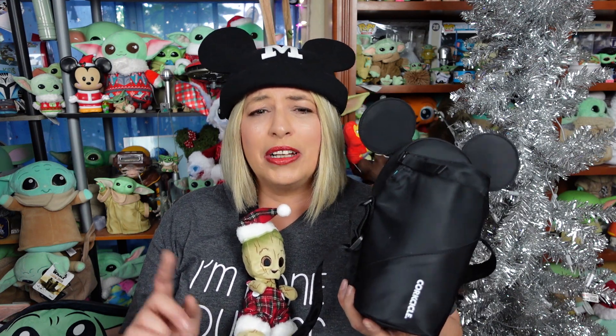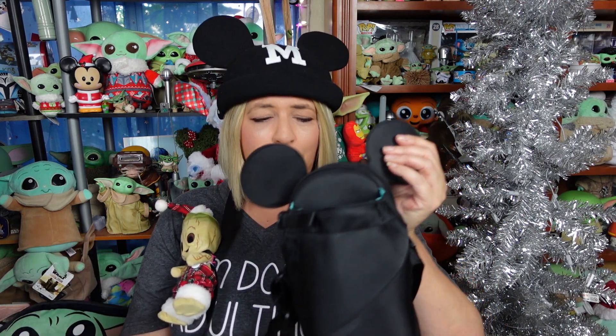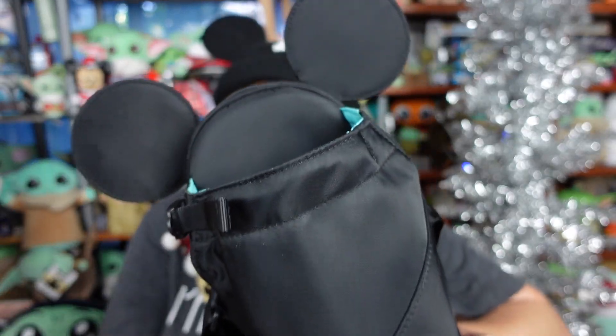Rating this on our scale of totally bad to totally rad — it's definitely a totally rad, guys. It could be a beyond totally rad depending on how it works out next week, but right now, a totally rad. What do you think of it? What's your favorite bag to take to the park — are you a backpacker, a Loungefly person, or do you like smaller bags? Security is so much quicker when you don't have a lot of stuff. Let me know in the comments below. Thank you so much for watching — if you enjoyed this video, please give it a thumbs up, subscribe to our channel, and turn that notification bell on. We'll see you later! Bye, guys!